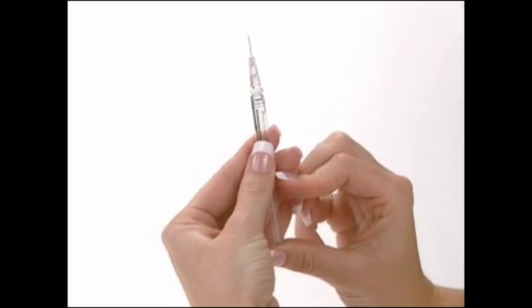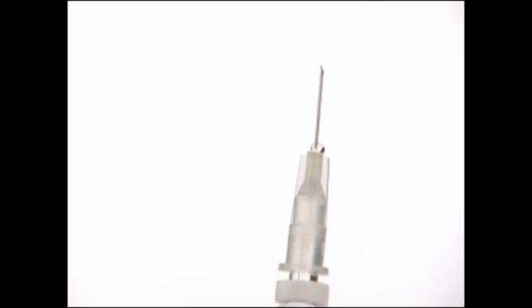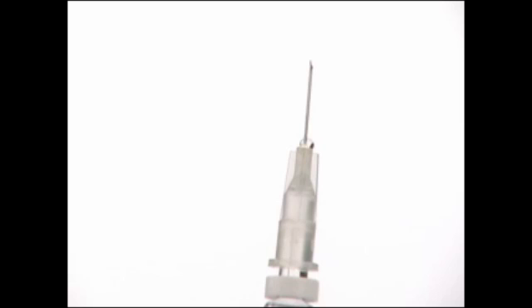With the syringe pointing upward, gently tap on the syringe and slowly push the plunger until all of the air bubbles are gone and a drop or two of liquid appear on the tip of the needle. Carefully recap the needle and lay the syringe on a clean, flat surface. The syringe is now filled with a prescribed dose of Gonal F RFF and is ready for administration.